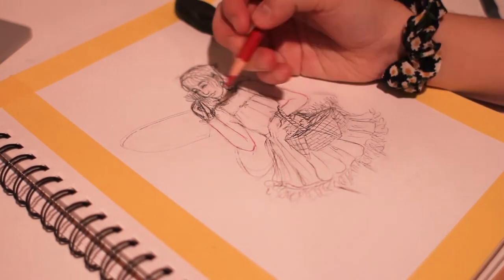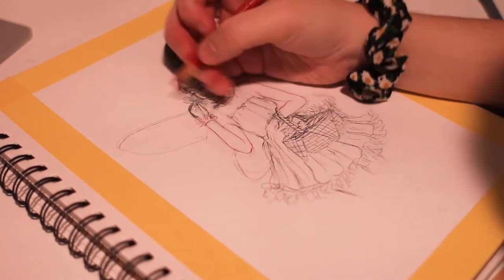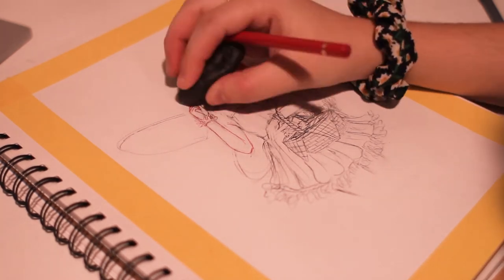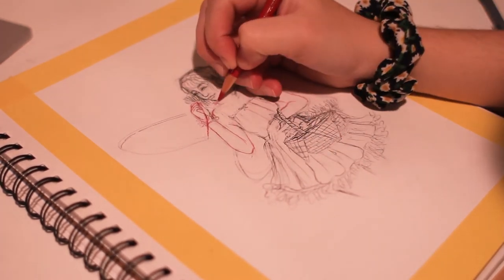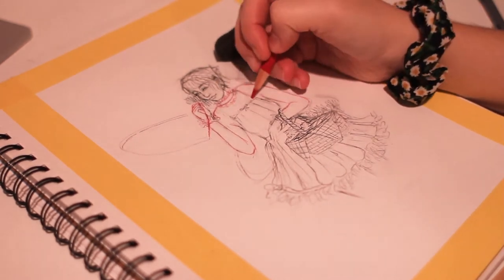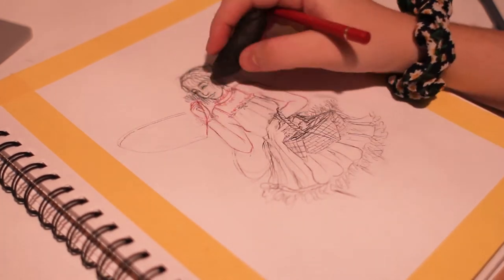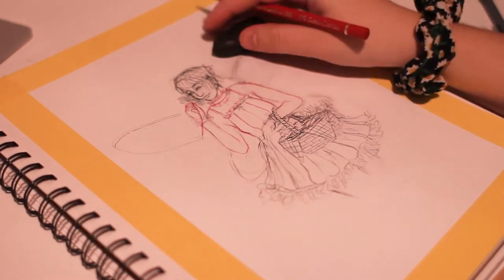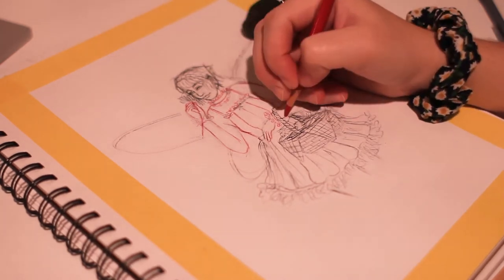Earlier this week I had my followers vote on some of the characteristics of this Draw This In Your Style challenge on my story, which I'll be putting the results of up as I talk about them. I actually had some trouble sketching in the pose for this character. I filmed the process for three separate poses, but none of them were really working. I thought it might have been because of the angle I was drawing at while filming, which I'm not used to. So I tried sketching it out without filming and that worked, but it also means I didn't actually get the sketching portion of this. So I'm sorry.